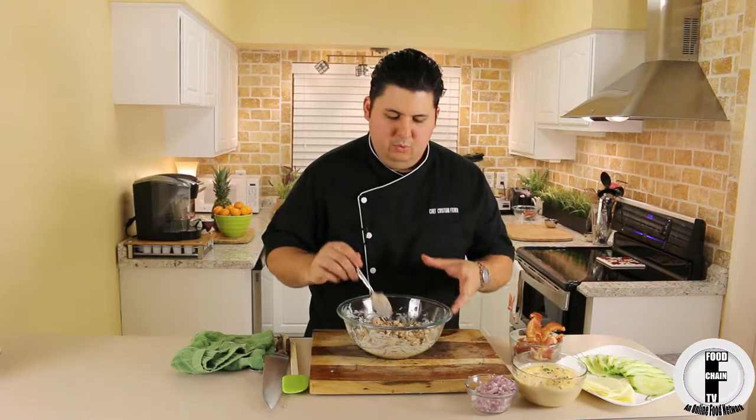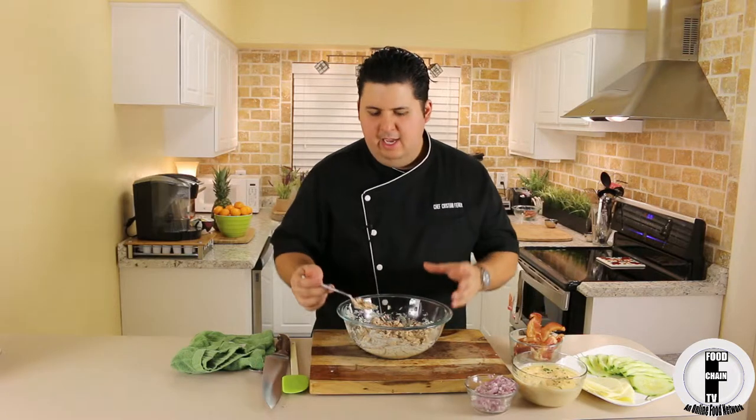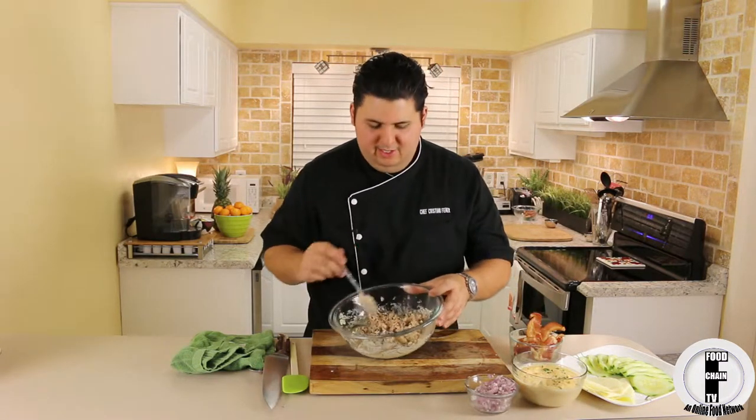And here you are — a really beautiful, smoky, sweet, savory, spicy chicken salad, and this is one of my favorite things to put on a sandwich.